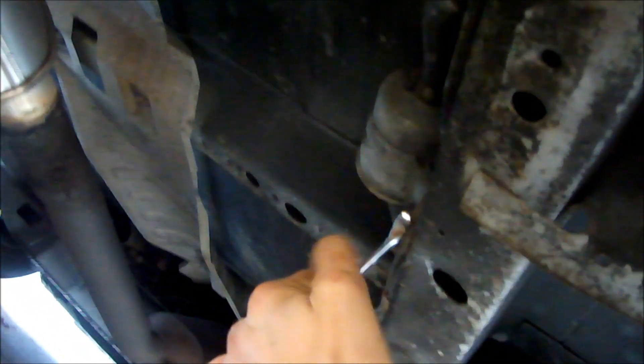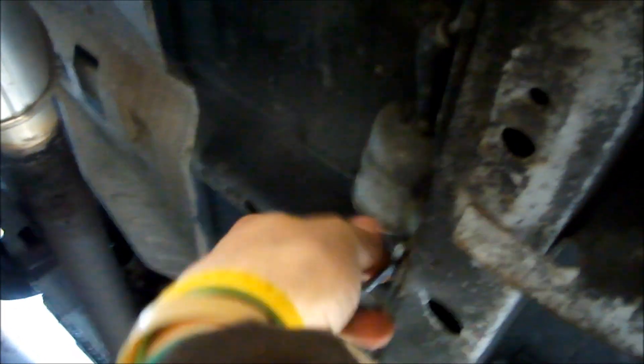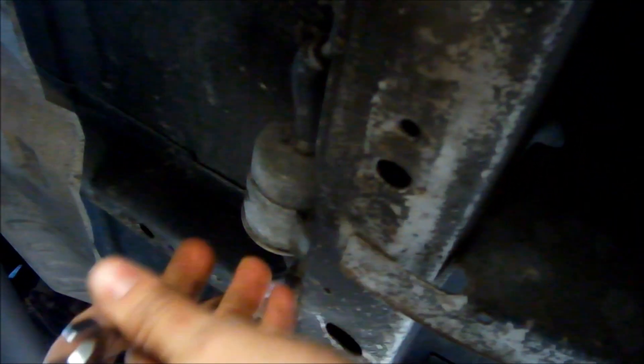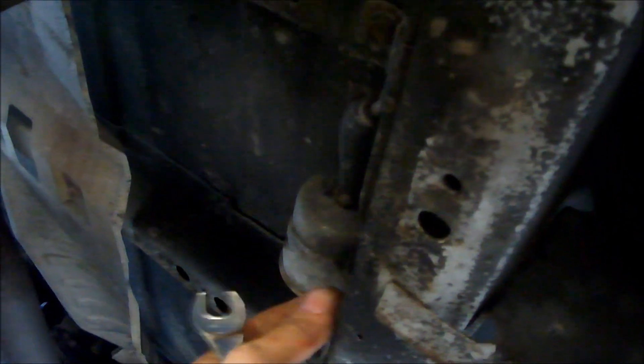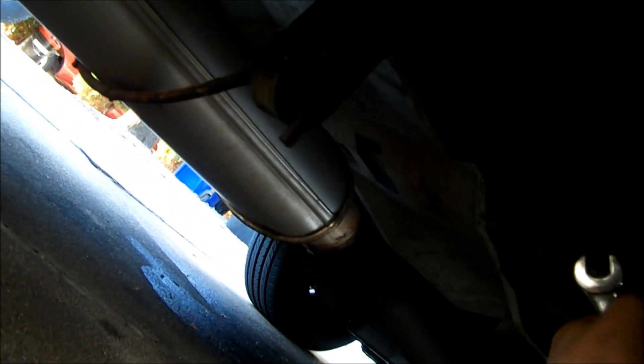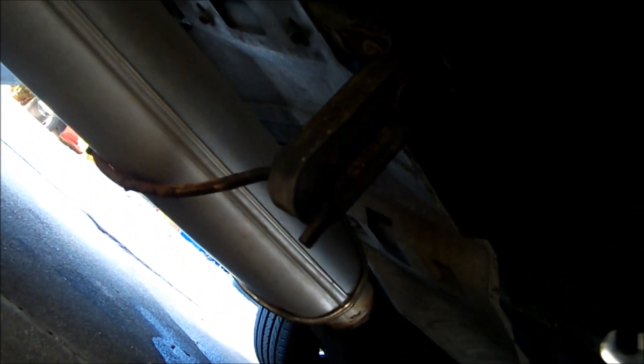Looks like it anyway. The barrel could be original to the van — wouldn't doubt it. It's got like 200 some odd miles on it. And there's some of my handiwork. This is the van I did the muffler on — not the greatest welding, but it's still together and isn't leaking. I'm happy with it, and so are they, which is all that really matters.